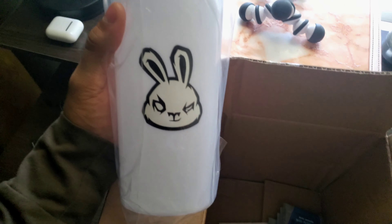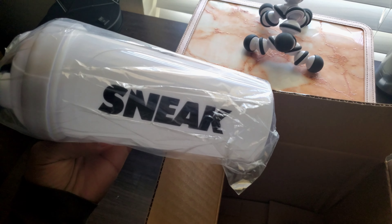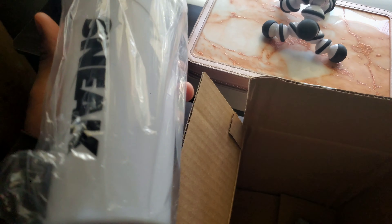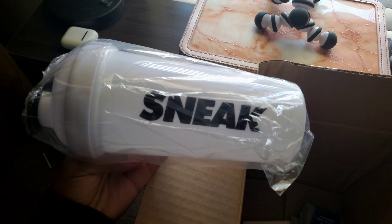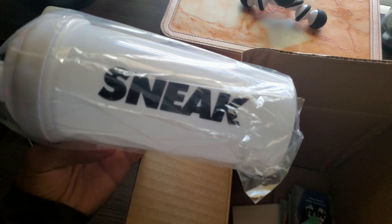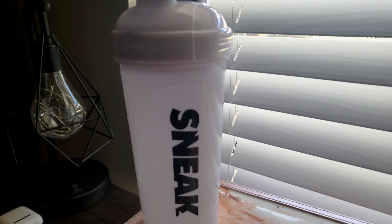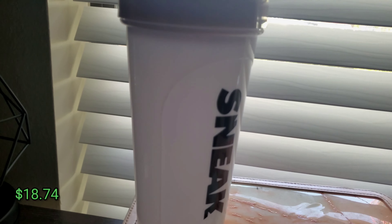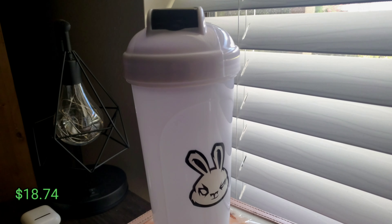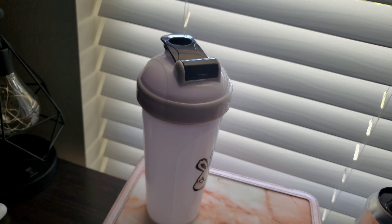Alright, okay — so you guys can see it, let it focus. This is the Sneak shaker cup. So this is the Sneak ad — Sneak. I've actually always seen their ads, not really their sample packs, but I have seen them on social media a lot. They're a growing company, I'd say. This cup looks clean. I'll be adding the price on screen — again, it wasn't expensive, it's just a sample pack, so it's not going to be crazy expensive. You guys should definitely check it out.